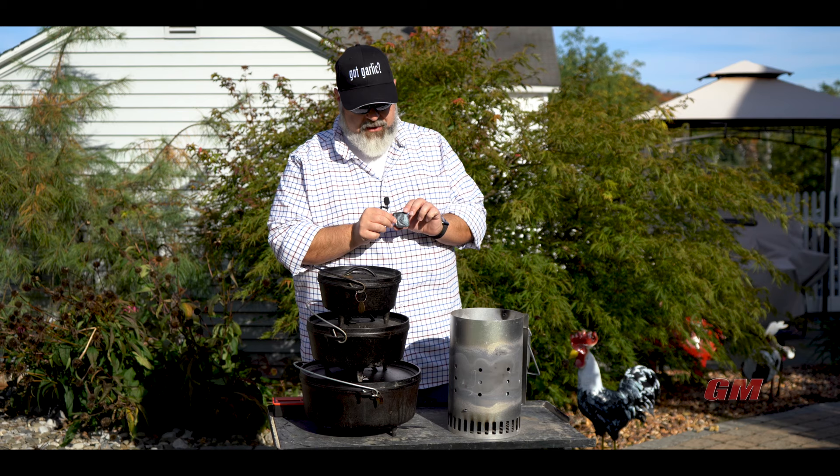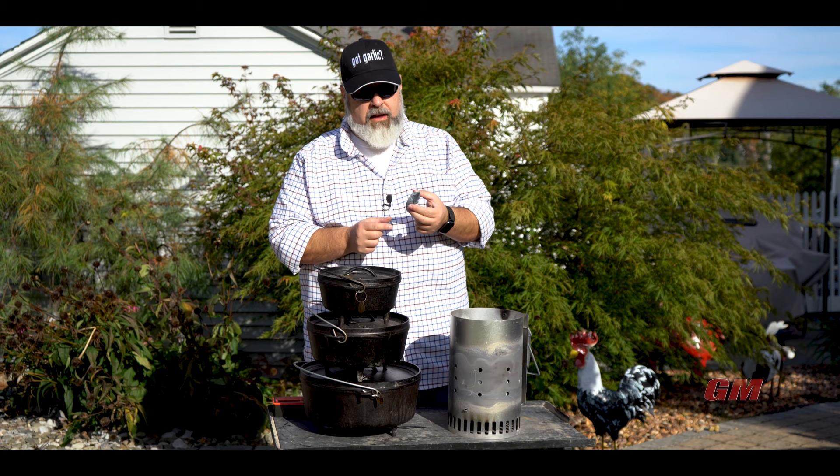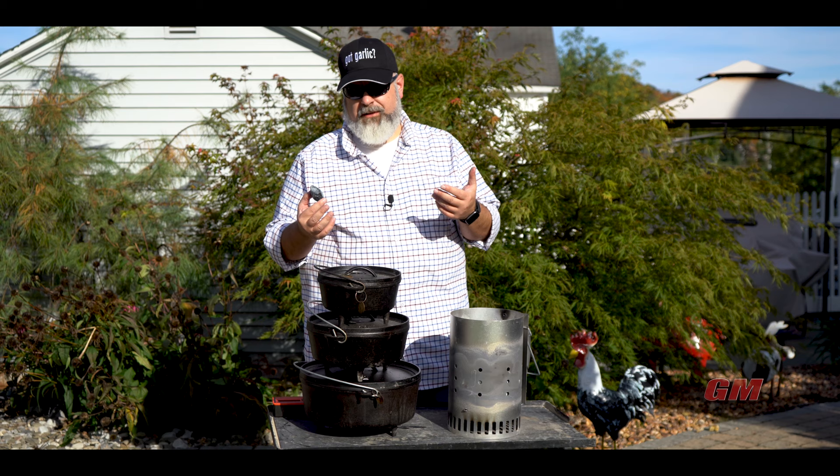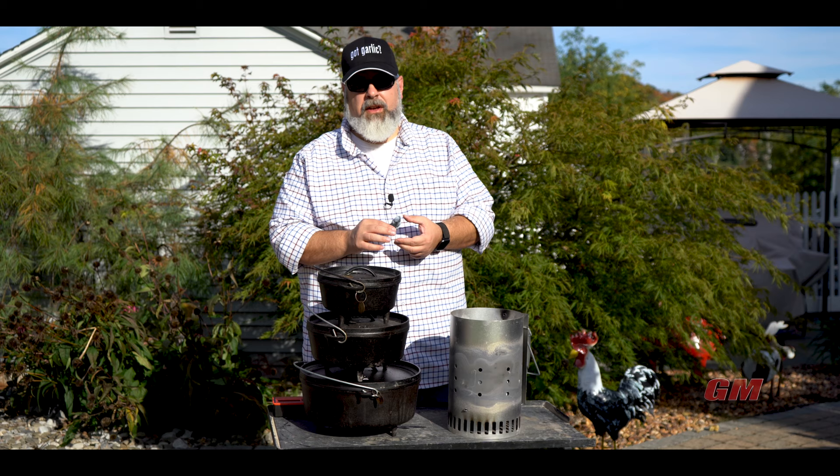It kind of looks like an ashed-over coal. Each one of these is supposed to represent about 15 degrees when it's hot and whole. So 15 degrees — if you want to do 350, that's however many coals. It's probably about 24 coals for a 12-inch Dutch oven. Now, that's a lot of math. Monday through Friday I do enough math — I don't want to do it on weekends when I'm out with my friends. So again, I like to use the ring method.